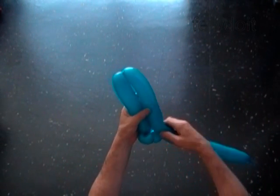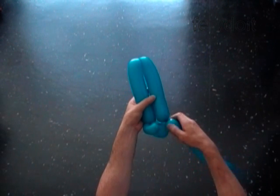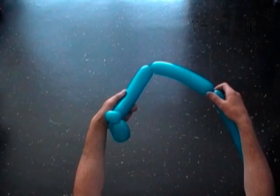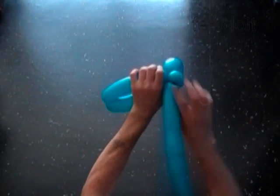Measure the size of the fourth bubble — it should be the same as the third bubble. Twist the fourth bubble. Lock both ends of the chain of the last two bubbles in one lock twist.